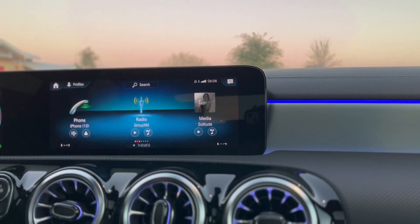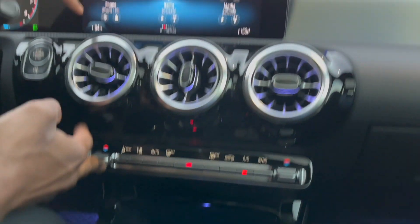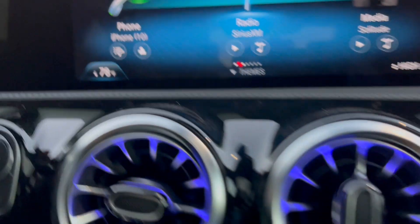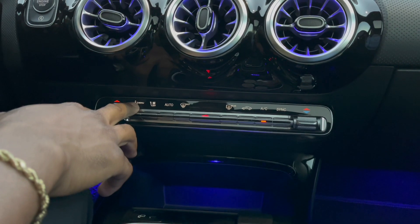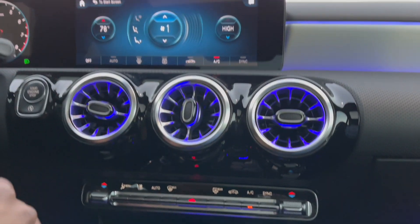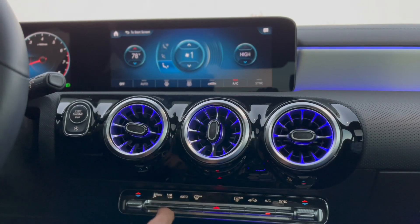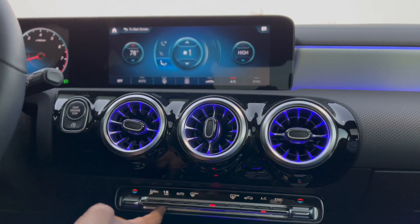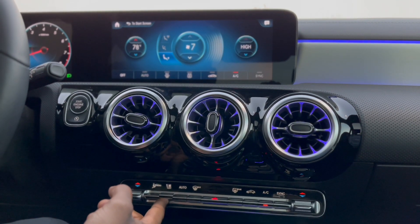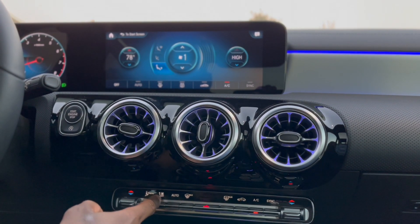Your climate controls are right here — this is how you turn it up and down. Go all the way up for high, all the way down to low, whichever you want. This button automatically pulls up your climate settings then you can use the touchscreen. It's a little bit easier — this setting is for your face and this one is for your feet.